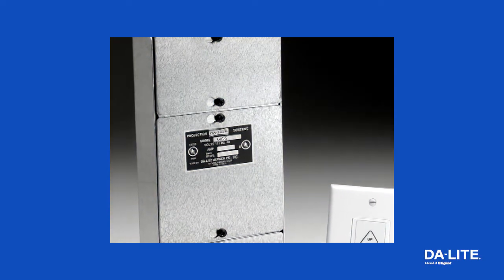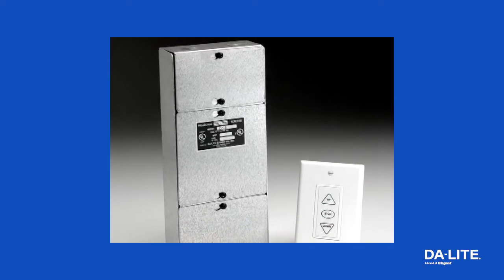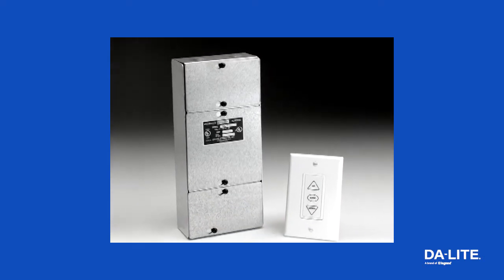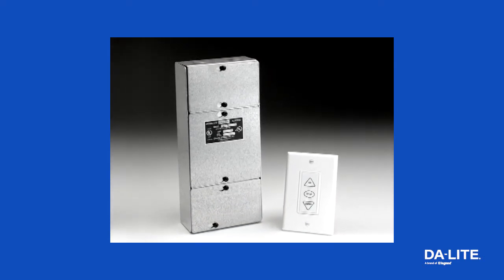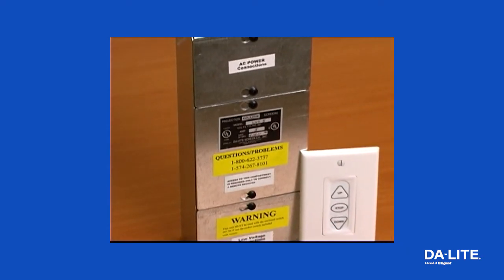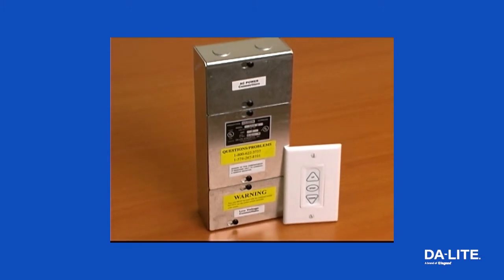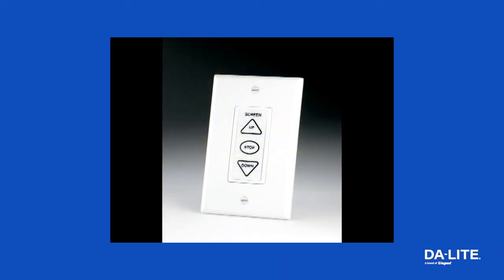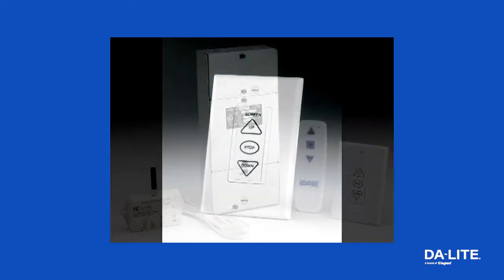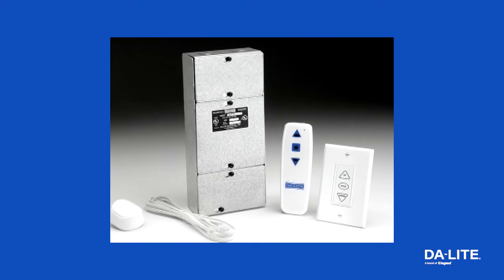The Daylight Single Motor Low Voltage Control System, or LVC for short, controls all Daylight single motor electric screens with separate up, down, or stop commands. The LVC package includes the control module and a three-button wall switch with cover plate. The Daylight LVC allows the use of multiple wall switches with a single electric screen and is required for wireless radio frequency or infrared remotes.